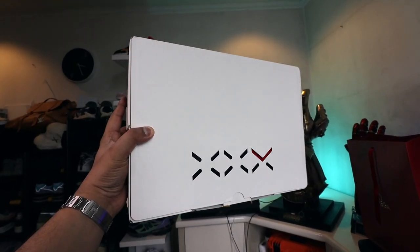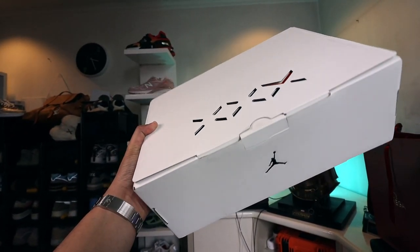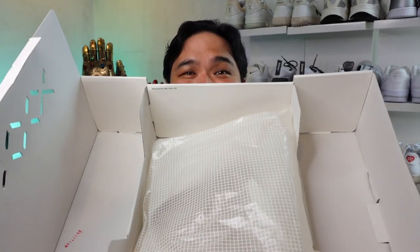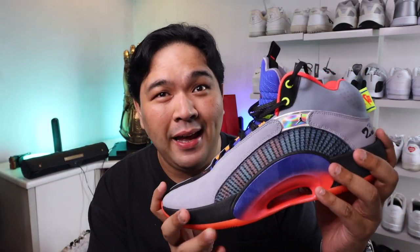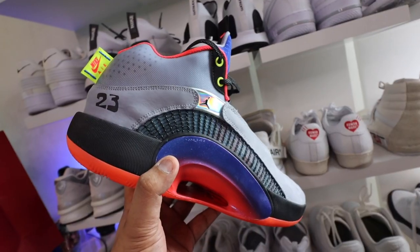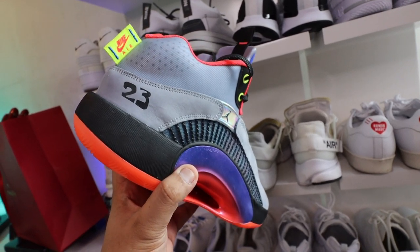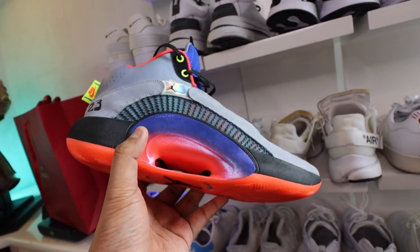Now, just like the Jordan 34 and the 33, the 35 has a really nice box. You have the three X's over here. The shoe isn't in the box anymore because I've been wearing it, so let me just get it to show you. So this — babam — is the Jordan 35, the latest and greatest sneaker of Jordan Brand. And like what I mentioned earlier, it pays homage to the Jordan 5, and we will start with that.